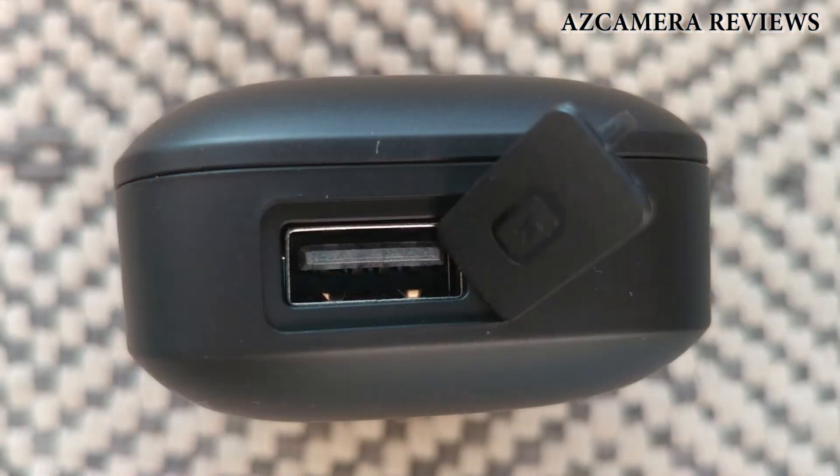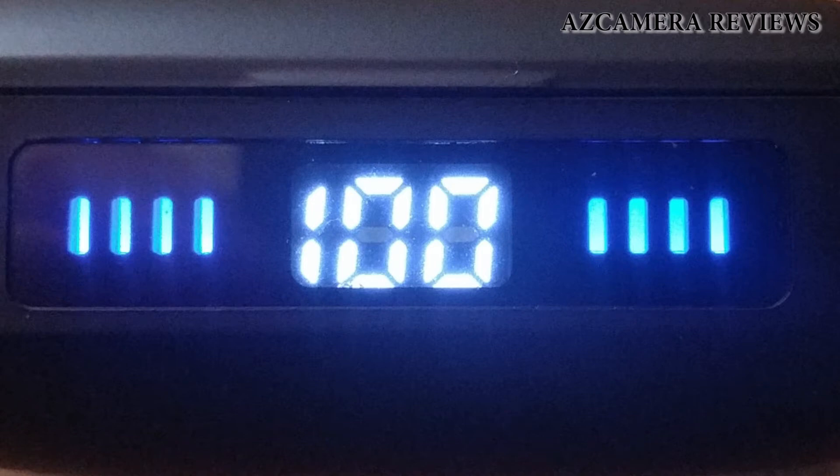They have a 2,000 milliamp battery built into the case, so you can use the case to charge the earbuds. You can also use it to emergency charge your cell phone or another device through a USB on the side — I'll show you that. It also has a display that tells you how much power is left in the base unit.